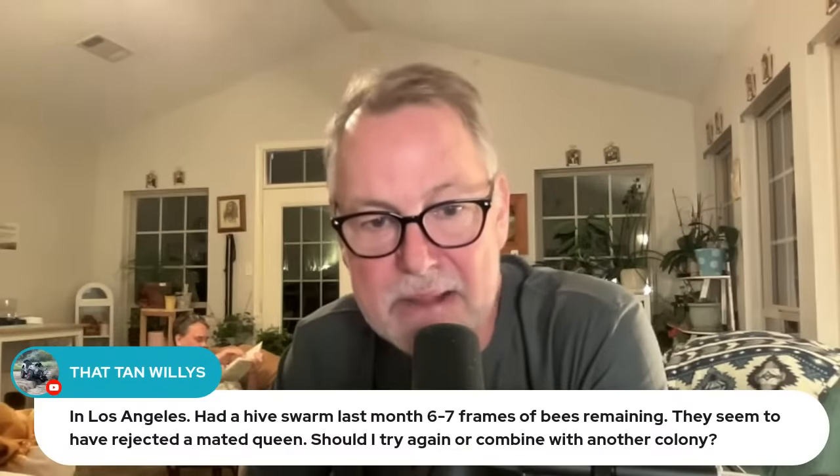In Los Angeles — a lot of California viewers tonight. A hive swarmed last month with six or seven frames of bees remaining, and they seem to have rejected a mated queen. Should they try again or combine with another colony? In Los Angeles, if your weather isn't going to get too cold too rapidly and you don't have too much of a winter there, you can certainly try to re-queen it again. They might be re-queening themselves and you're just not observing it — there could be a virgin queen on a mating flight. But keep combining as an option. If it was me, I would try to put another mated queen in there and see if they'd accept her. If they reject another one and they're down to six or seven frames, think about combining them.